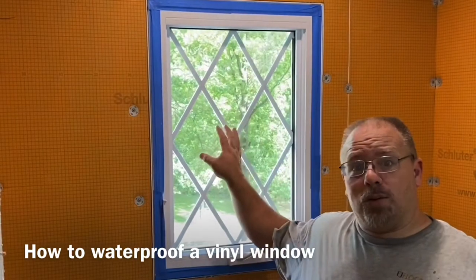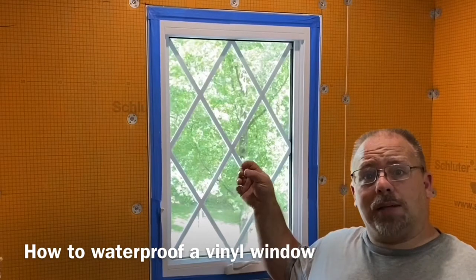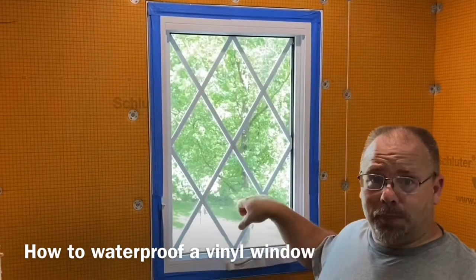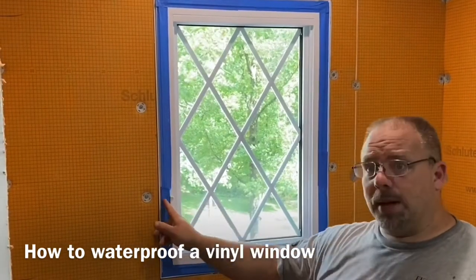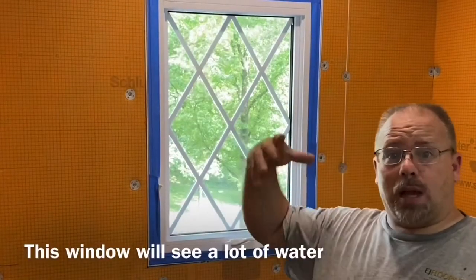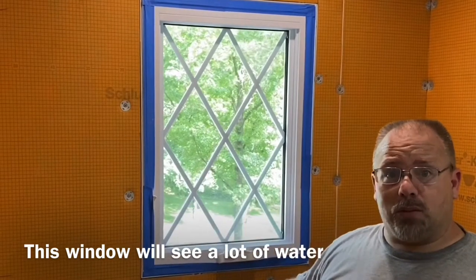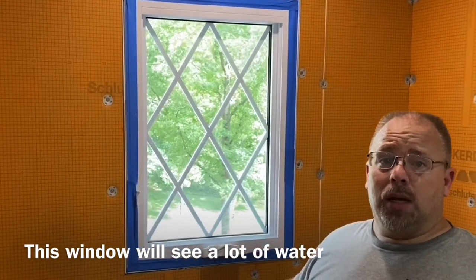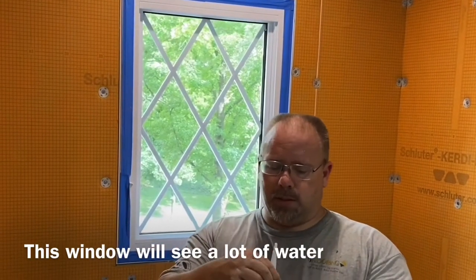As you can see, we've got a nice vinyl window inside of our shower. Normally a vinyl window has a little bit of a recess where there's a lip, but this one is actually going to be flush where the tile and the metal is going to sit on the window itself. So we're going to have to make sure that we're waterproofed up to the window, so any water that comes off the shower head and hits the window doesn't wick into the stud cavity and create problems in the future.